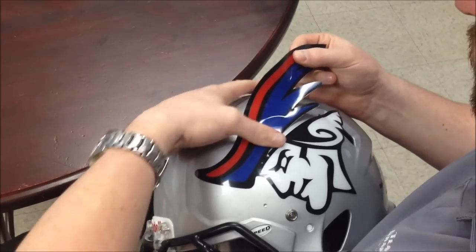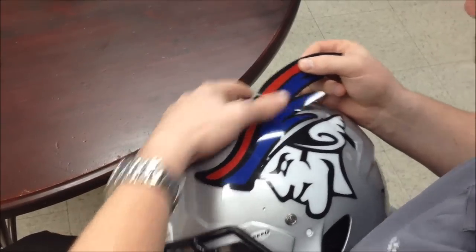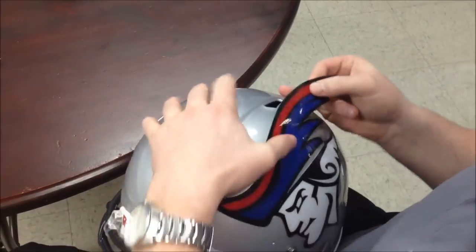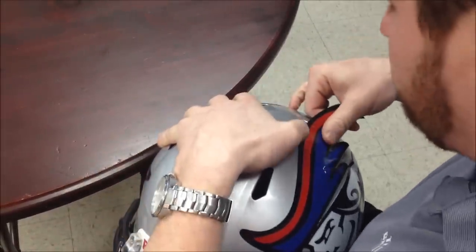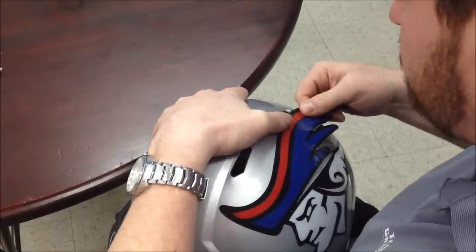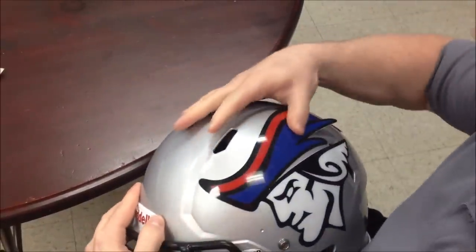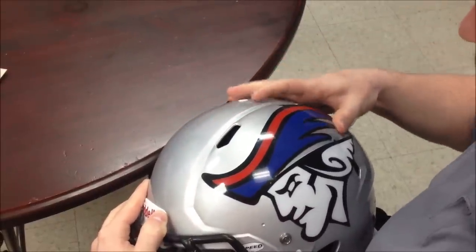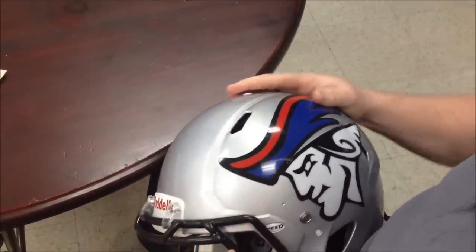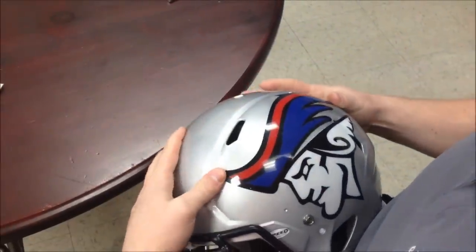So we'll just keep working our way across the helmet here, always pushing towards the edges. This is our 20mm thick material, so it does fit to the contours of the helmet very well.